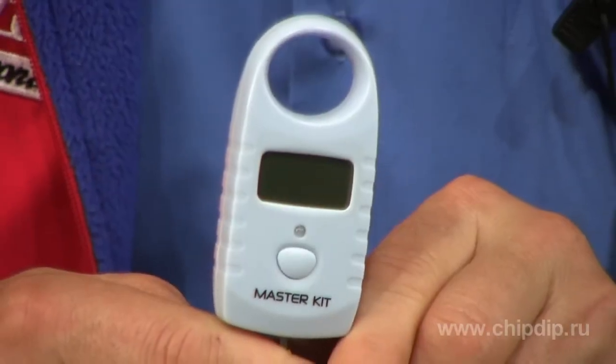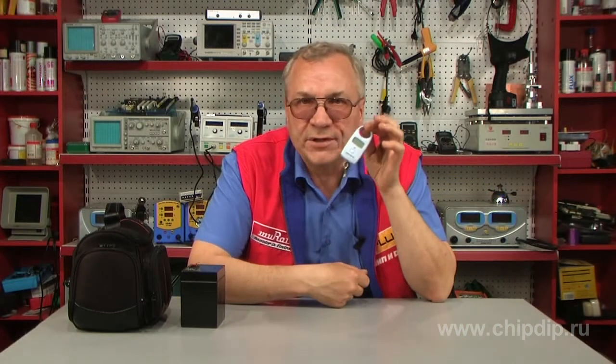These scales, made in the form of a common spring balance, show the weight in digital form on a small screen. The accuracy of their measurement is 10 grams, which significantly exceeds the accuracy of mechanical scales.